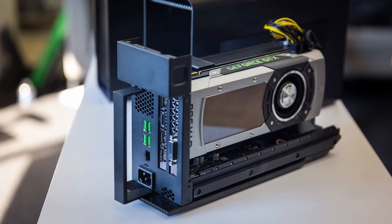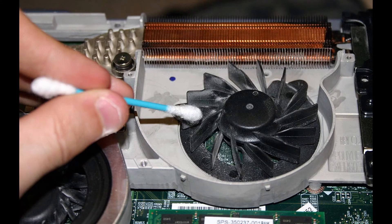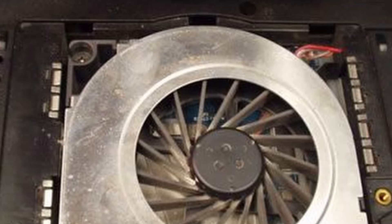Another thing to keep in mind is faulty fans. Most laptops — especially gaming ones — have multiple fans, and if even one malfunctions you can have a big overheating problem. The best way to check without opening your laptop is to listen. Put your laptop under a heavy load like rendering a video to get all fans spinning at high speeds. Listen for rattling, grinding, or heavy noises — these can occur for a while before a fan completely breaks down. If the fan is making any noise other than a steady humming, you might have a problem.